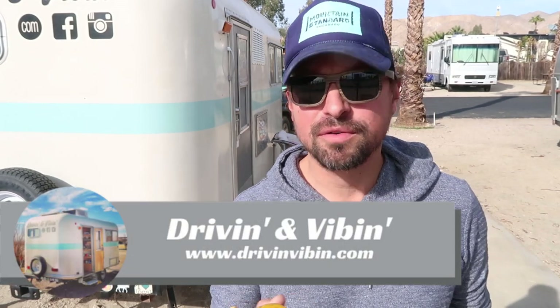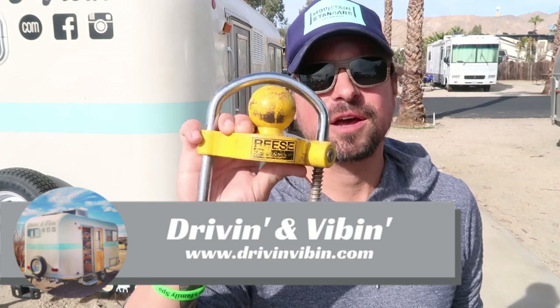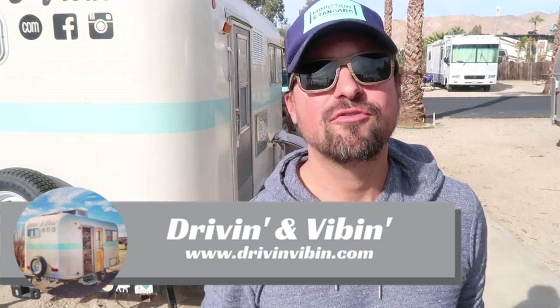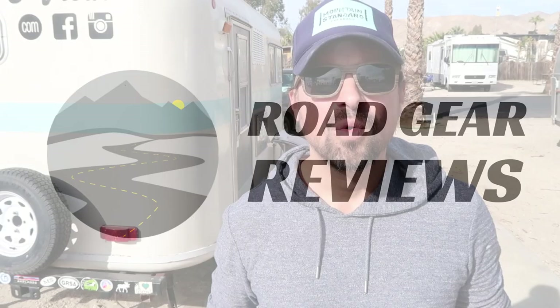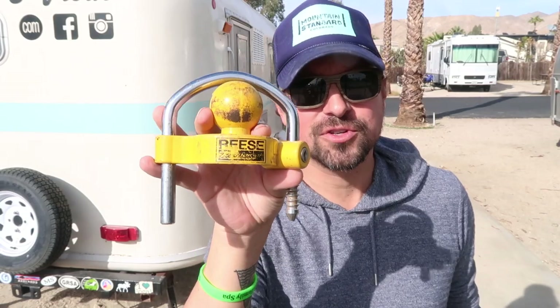What's up everyone? I'm Kyle from Driving and Vibin and you're watching Road Gear Reviews. Today we are talking about a piece of security equipment for your travel trailer, so stay tuned. Welcome back to the channel everyone — if this is your first time here make sure you hit that subscribe button. So today we're talking about the Reese Tow Power Universal Coupler Lock.